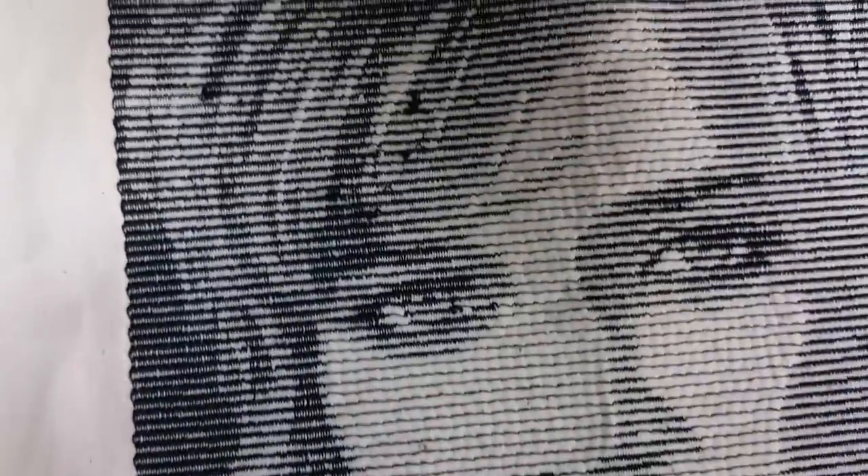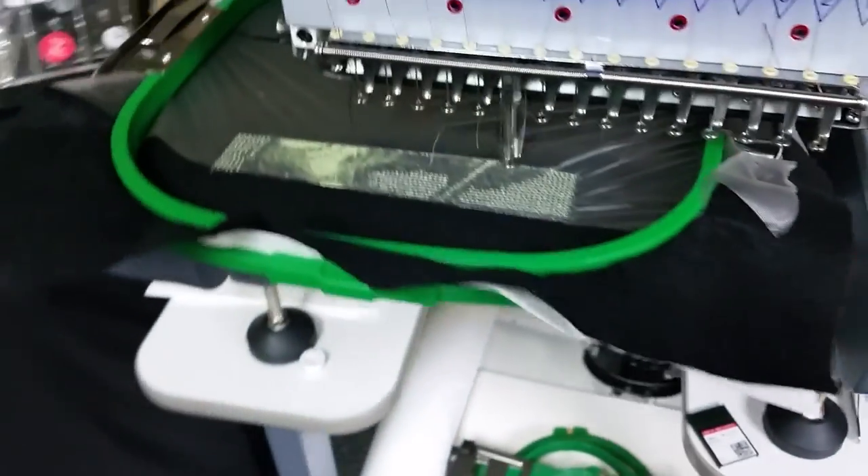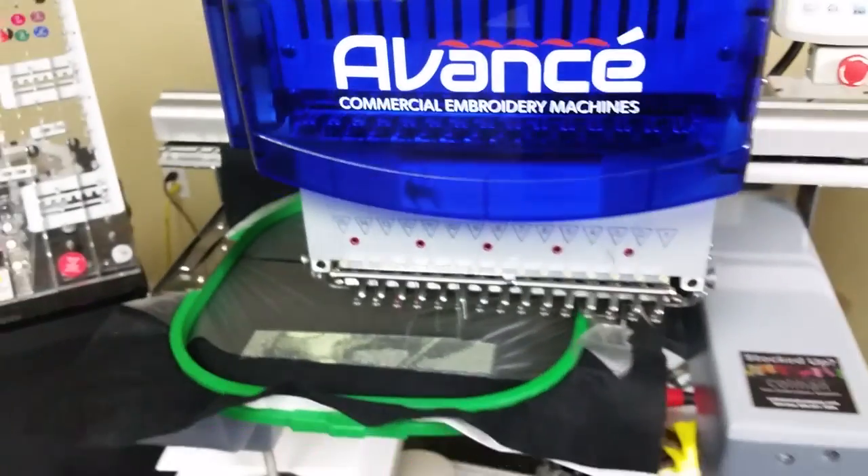And honestly that just looks great. I don't know if you can see down into the stitch level, but it just does a running stitch and it gets heavier where you need to have it darker. And that is the PhotoStitch feature of Stitch Era Liberty run on the Avanze 1501C.